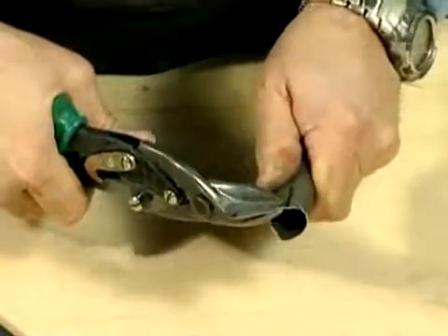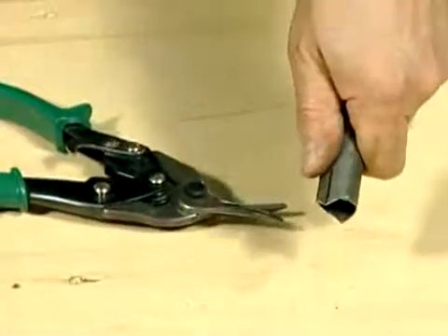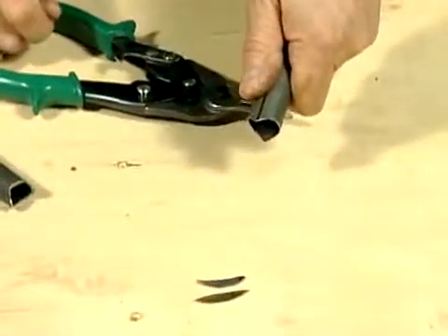And I start cutting away. Once it gets cut, it cuts pretty easy. Hold it away and cut the other piece off. There are the two pieces that I cut off.